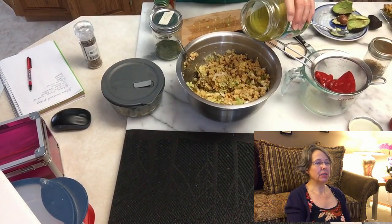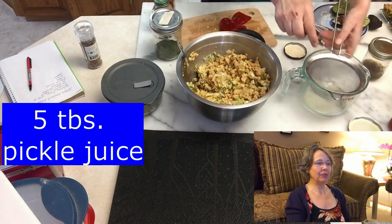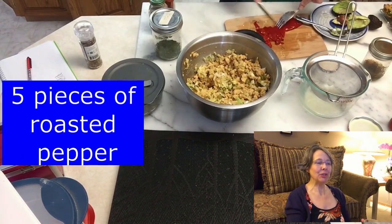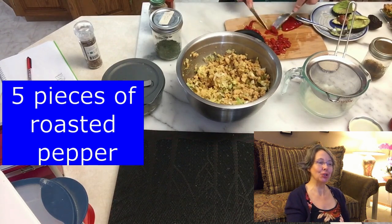Then I started adding some brine - in the end I used about five tablespoons. If it's too dry for you, use a little bit more. If you need more oomph, use more - just make sure you don't drown the salad, because then it's not a salad anymore, it's like a soup.